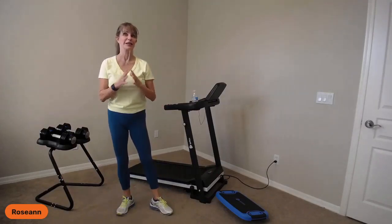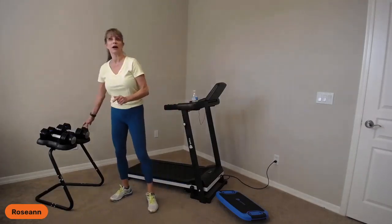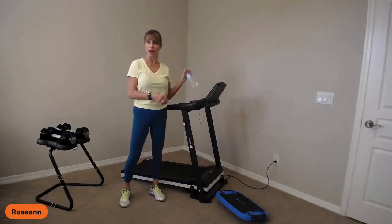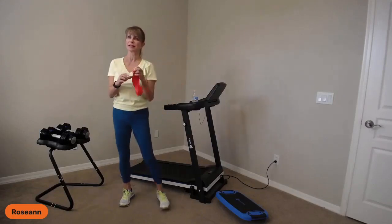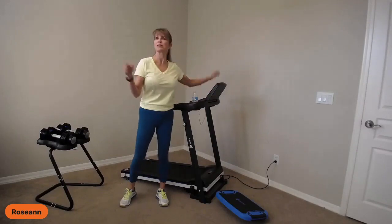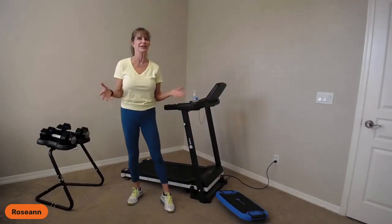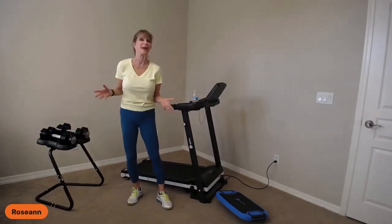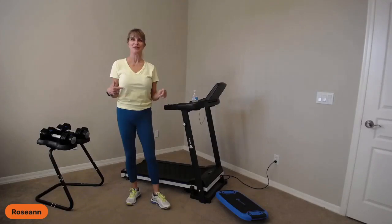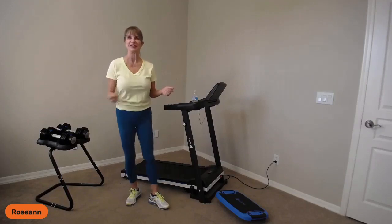Today we're going to be doing a spring sculpt on the Swift treadmill, also using the Power Flow dumbbells, adjustable dumbbells. A couple things you're going to need to have handy: a water bottle, one of your resistance bands — and if you don't have a band, grab a hand towel — we're going to use it to warm up our shoulders. Put some tunes on when you're working out. I like to work out to disco music. Let me know what kind of music you guys like to work out with.